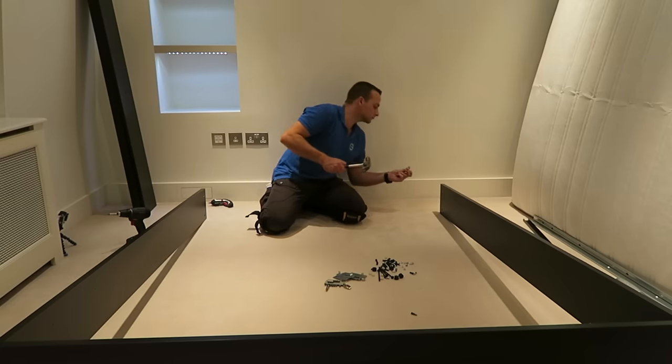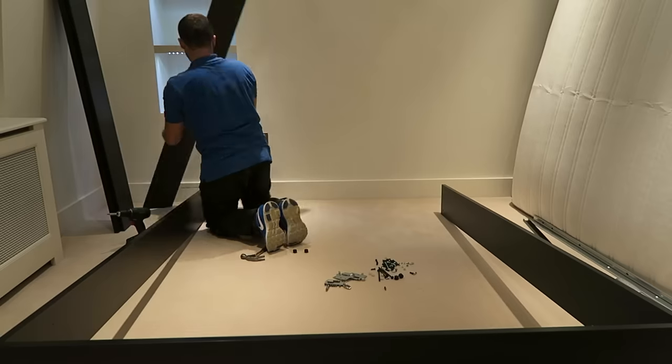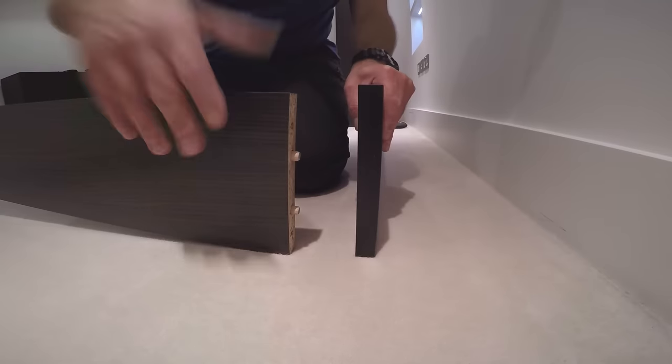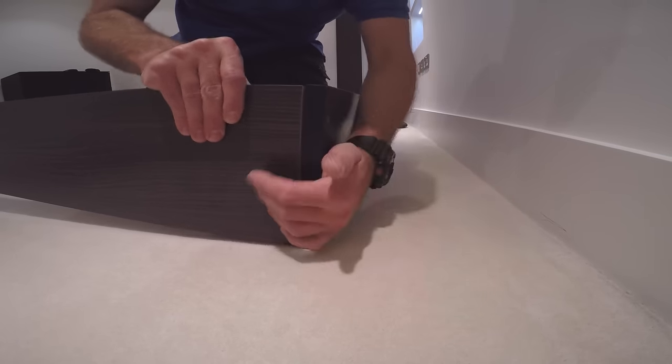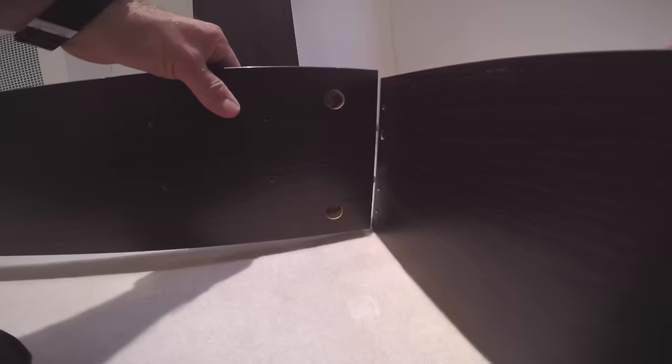Two wooden plugs — this is the front part of the bed, two wooden plugs on each of the side panels. The front panel: just place it in. There are no screws for now, just tap it in with the wooden plugs holding it.